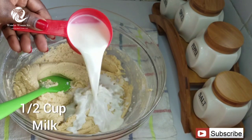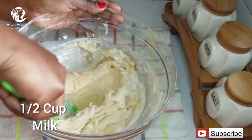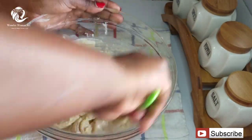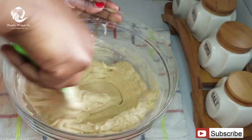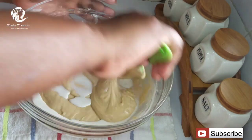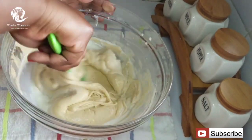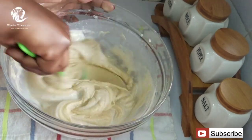The next ingredient you're going to add in is half a cup of milk. I'm going to add this in two installments — just make sure you mix in the milk until it's nicely combined after the first installment, then add in the second installment and continue mixing until everything is nicely combined.